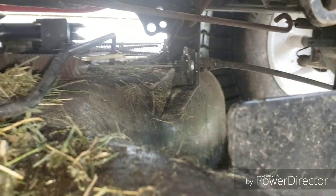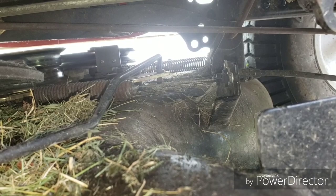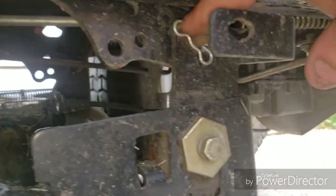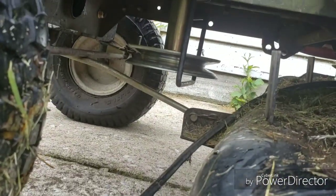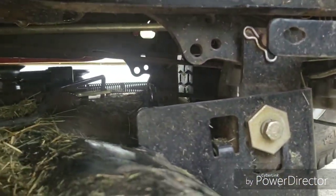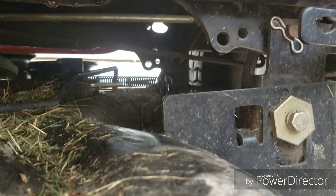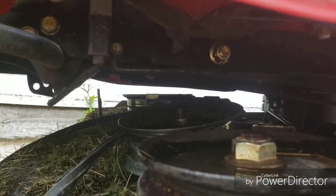You can see the blade clutch cable back there and the tensioner spring on that, and then the rear deck mount. It's pretty straightforward - pull this pin, and there's a pin on the other side you pull, and you pull that front pin up there. Then you disconnect this rod right here and you could take the deck out from under this thing pretty simple. So let's get started tearing this thing apart and finding out what I need to do to straighten out that guide pulley.